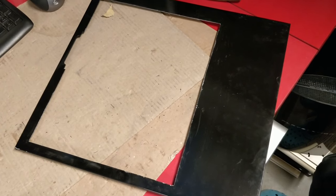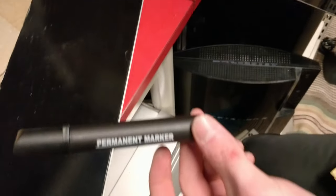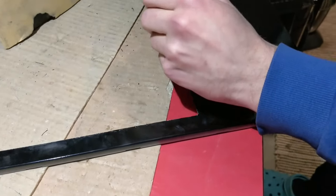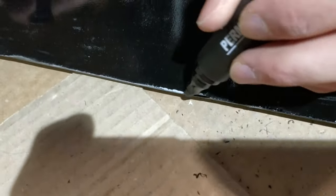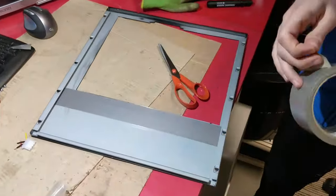We sanded the panel down with some 240 grit sandpaper, and now because there are quite a lot of holes and scuffs in the paint, we covered them with some permanent marker. We'll cover the whole panel with duct tape to prevent any electronics from shorting.